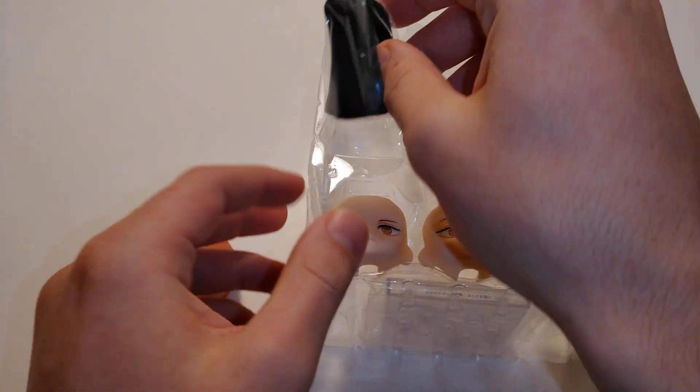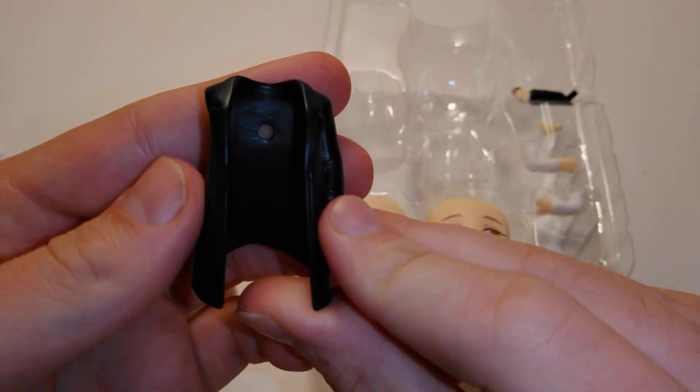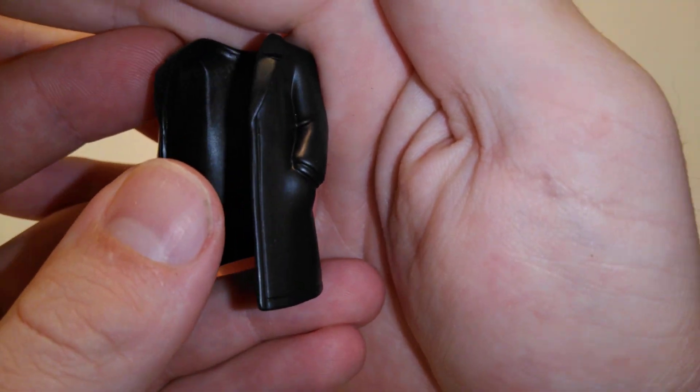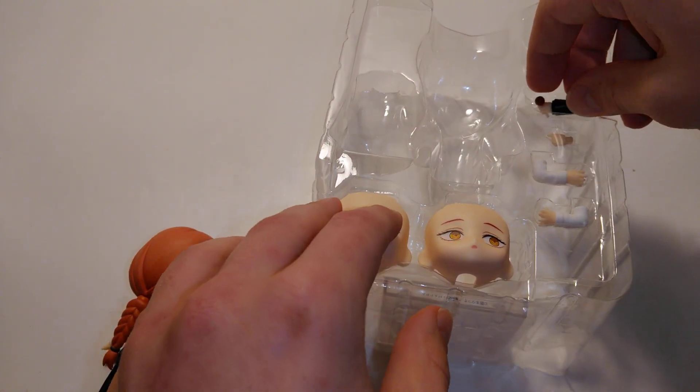Looking nice. And then we got her coat. I'm gonna get like a hand in the pocket. I'm gonna get a sucker.